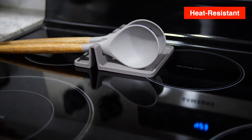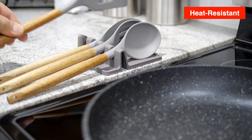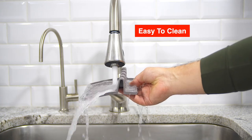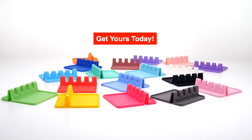This heat-resistant holder can be placed near the stove, countertop, or placed in any area that prep work or cooking is done. Easy to clean and dishwasher-friendly. A simple tool that does its job perfectly. Get yours today!